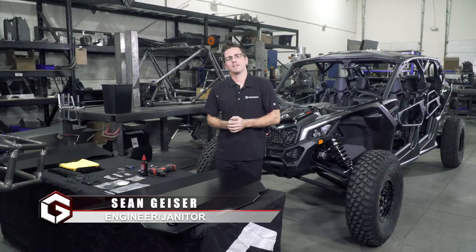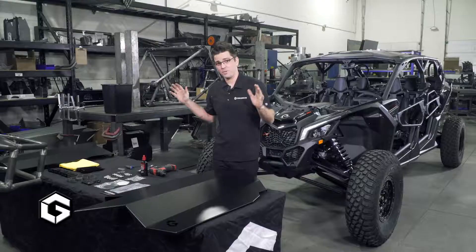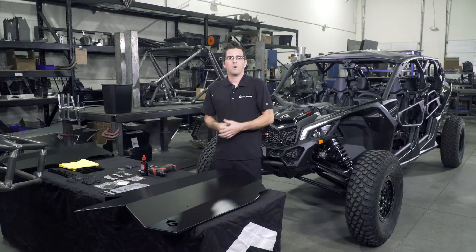What's up guys? Sean Geiser here, Geiser Performance — your friendly Geiser Performance Janitor slash Engineer. Today we're going to show you how to install your Can-Am X3 Geiser Performance OEM doors the way you need to so you don't have a bad day.